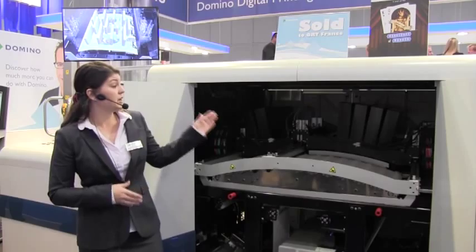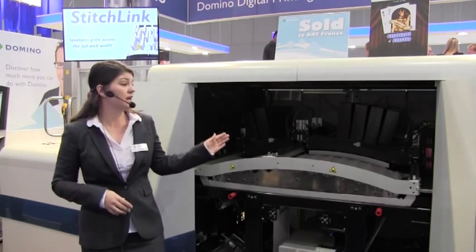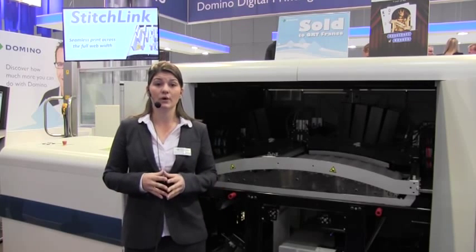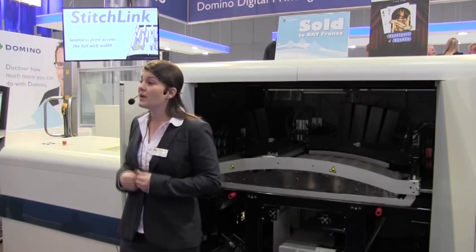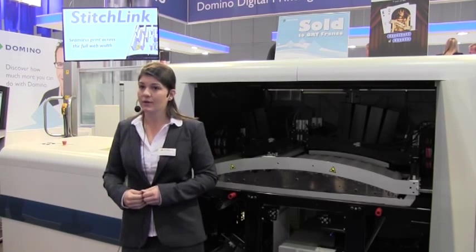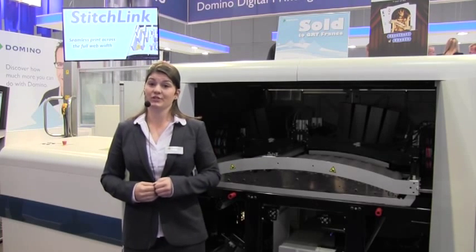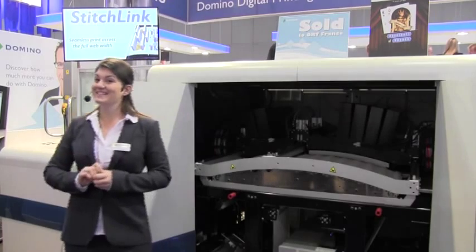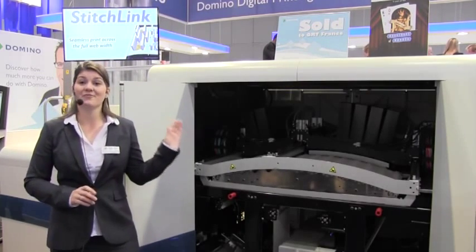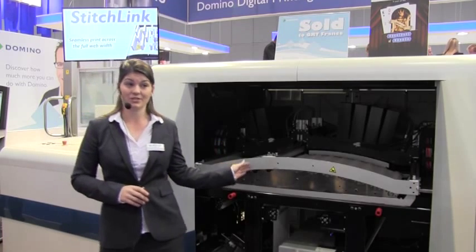The LED curing unit allows us to control the ink flow, creating the sharpest image on the widest range of standard label stocks. This is why we say the N610i combines the productivity of flexo with the flexibility of digital. Not forgetting white — white is our new offering at today's show, with two bars delivering our highest opacity at high production speeds.